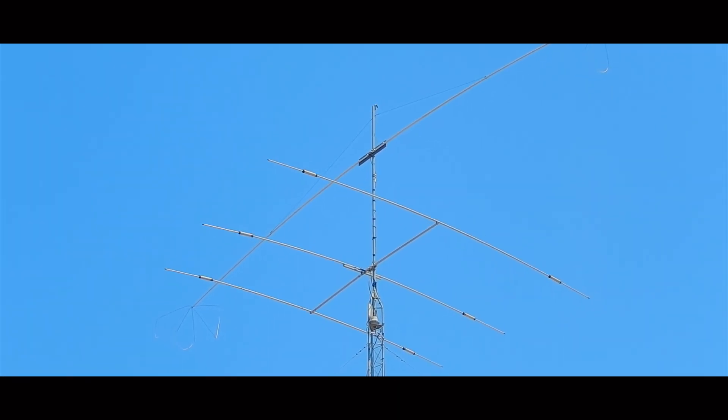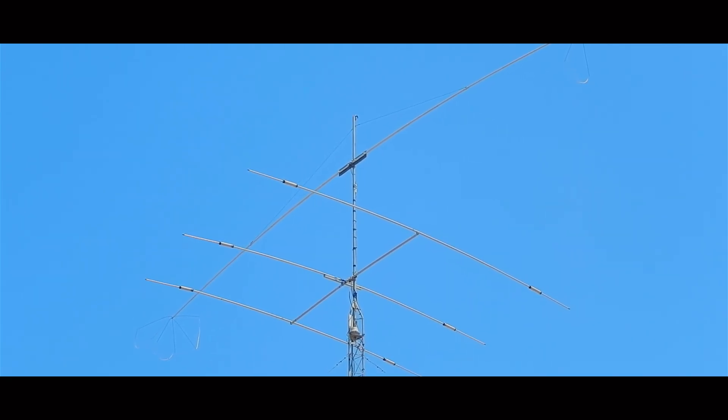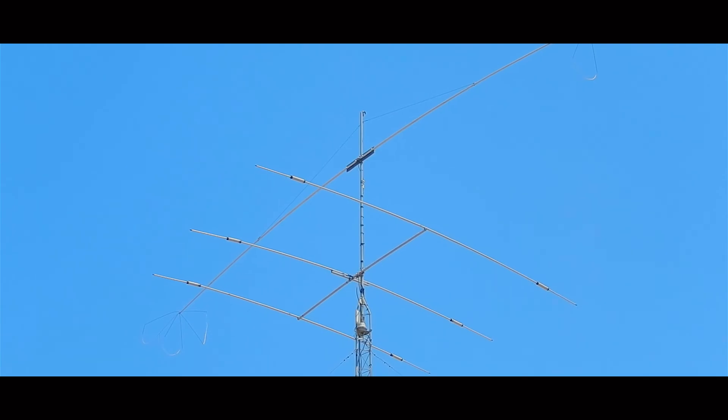You guys see these antennas? Yes, they are fantastic, but you don't need them to have a good ham radio station. Stick around.